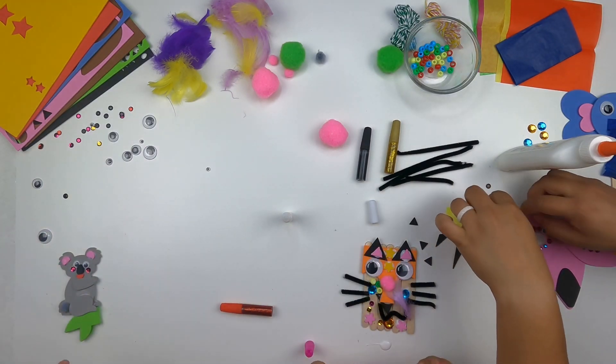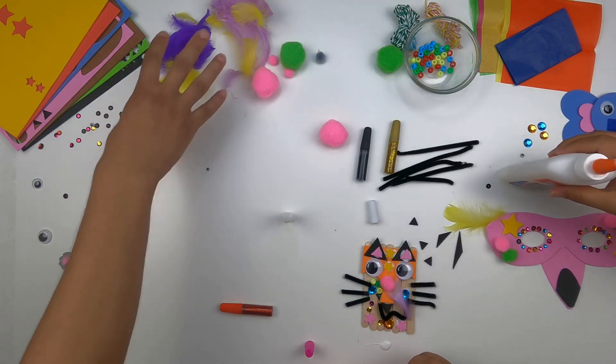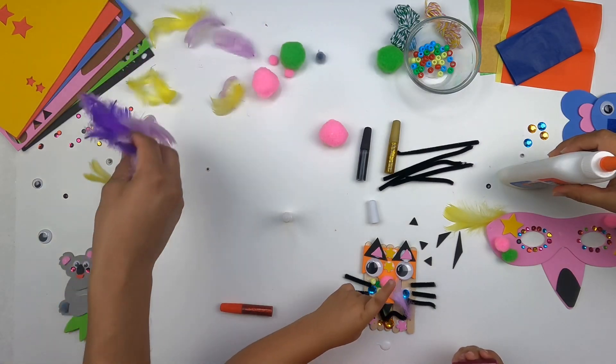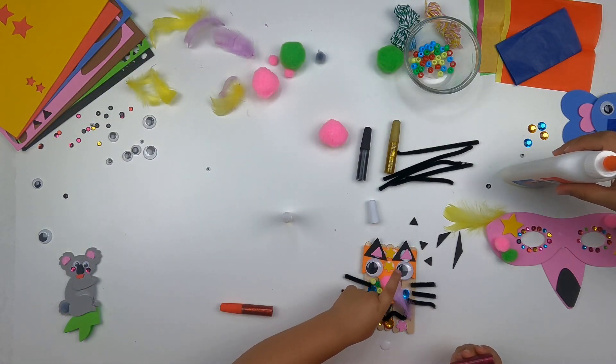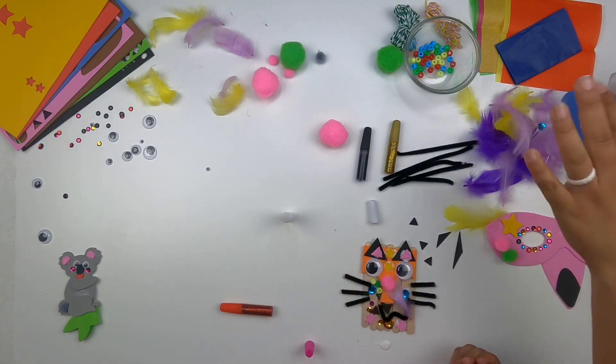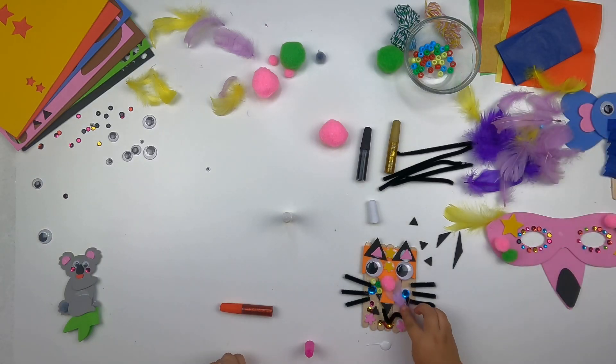You okay, Daddy? I'm okay, baby. Can you pass me the feathers — the pink, purple, yellow ones? That's a lot of feathers. Look at mine! Mine is even more fabulous.